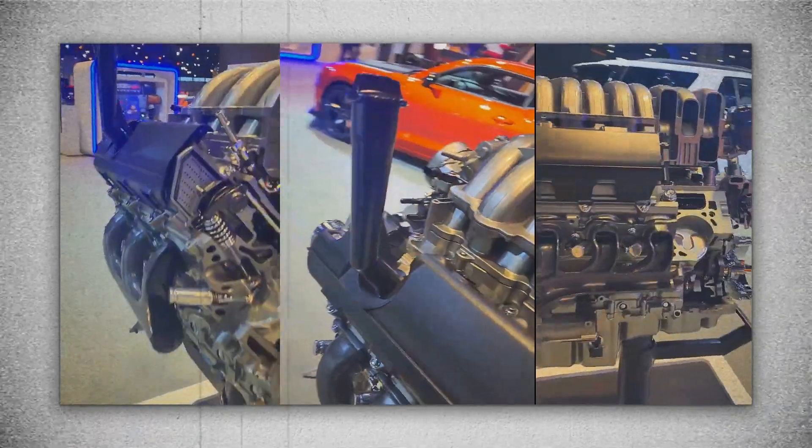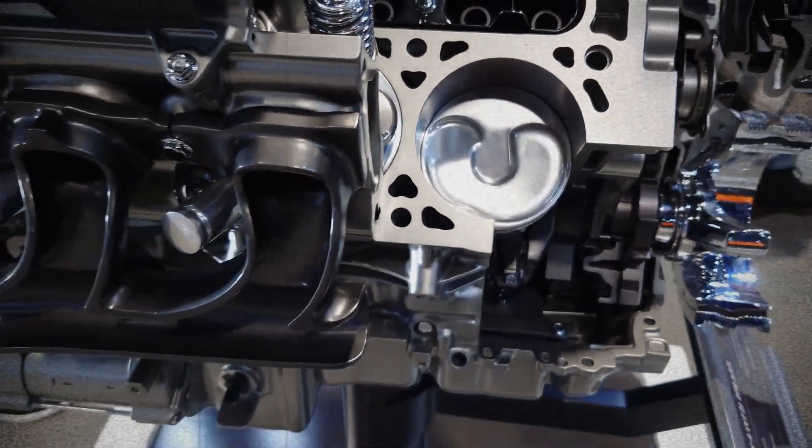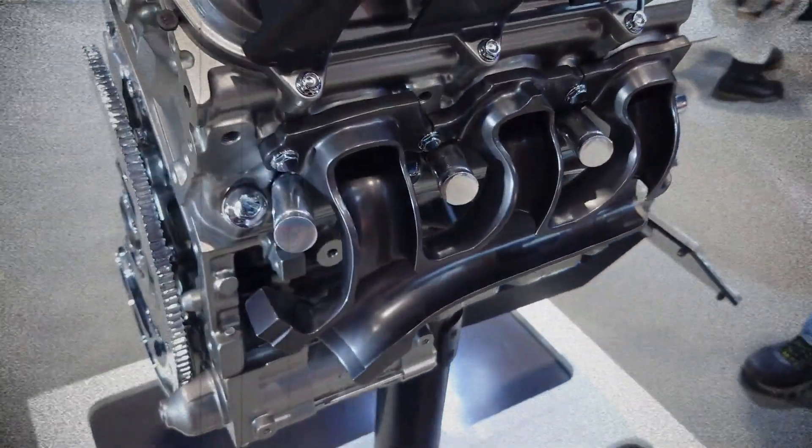the 6.2 Ecotec 3 promises better fuel efficiency, impressive power and reduced emissions. But is this engine genuinely reliable, or does it come with hidden issues?